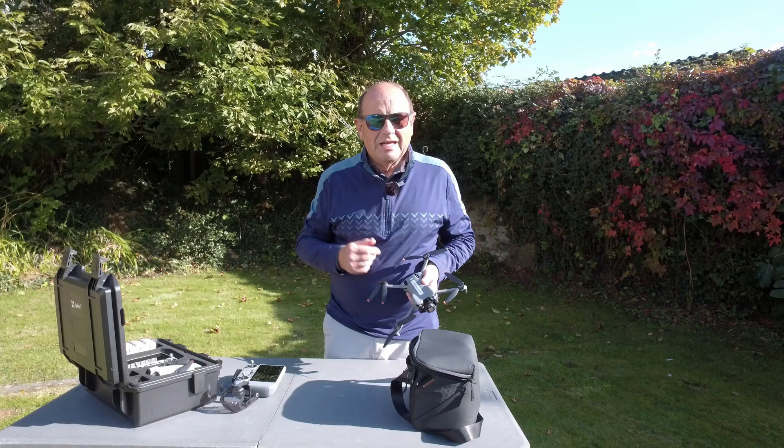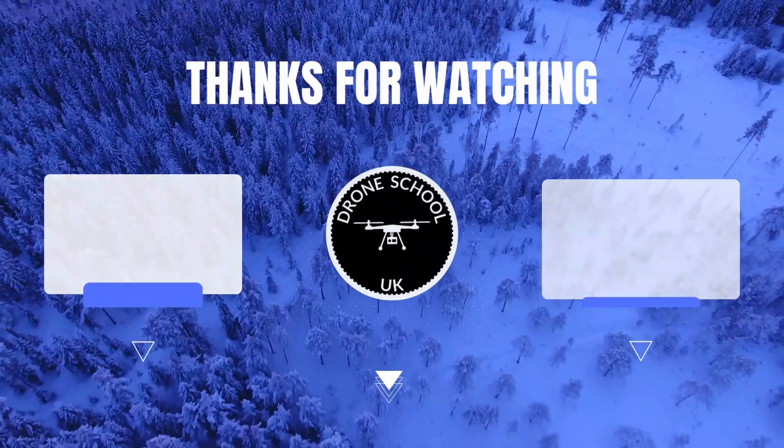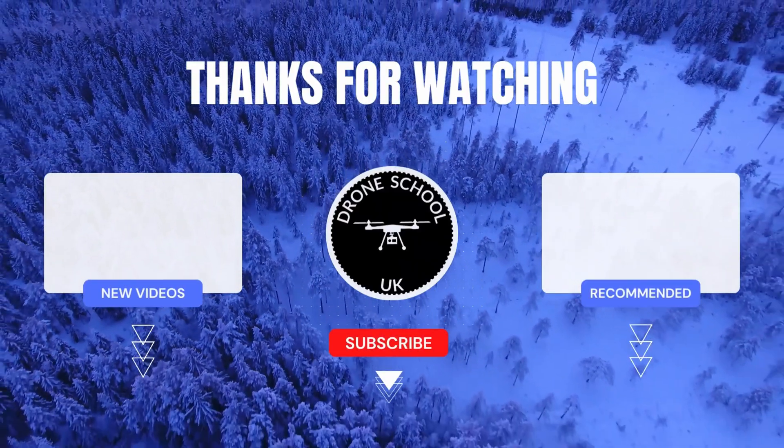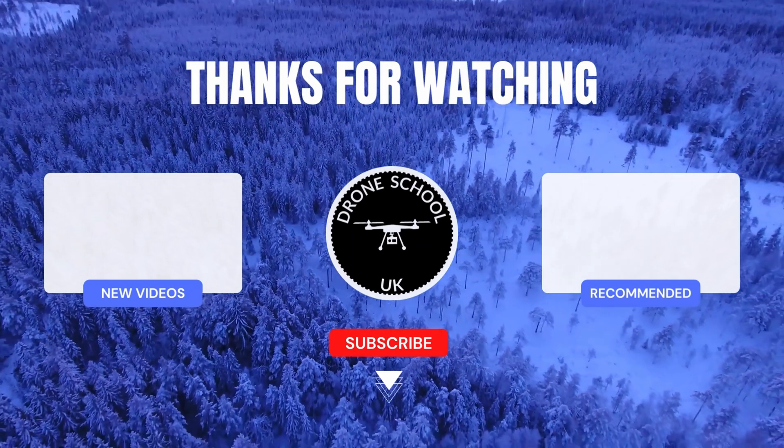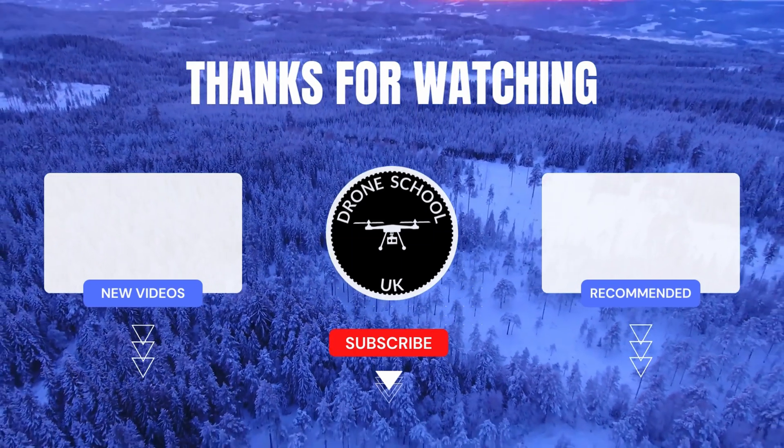Hope that's helpful. Happy flying. Bye for now. If you enjoyed this video, subscribe to the channel or watch the next video in the playlist or the new videos we've recently uploaded.